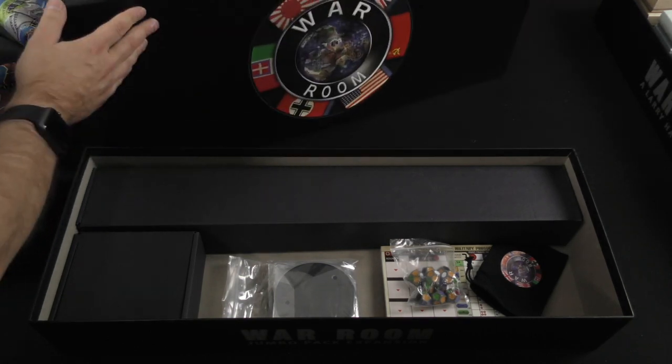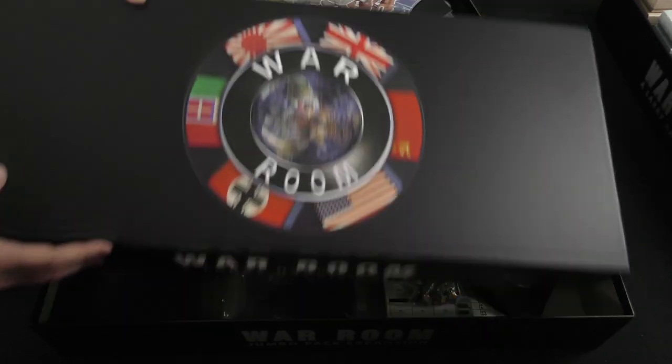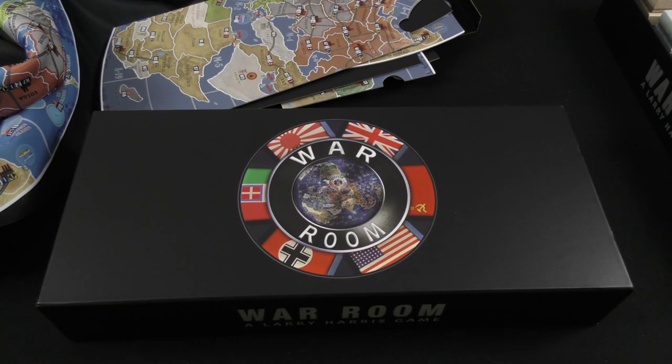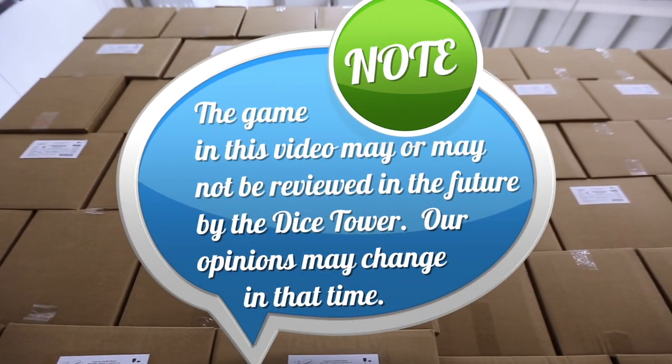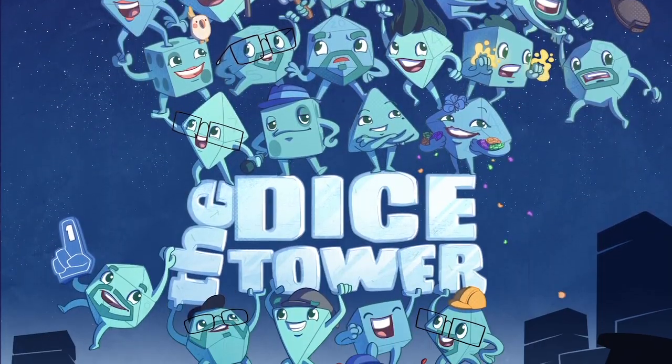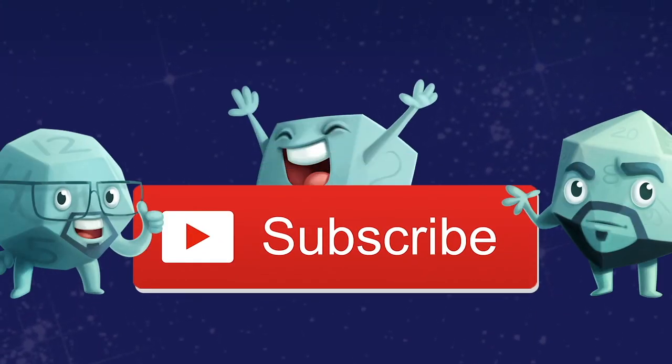Ladies and gentlemen, that was a long road — War Room is an impressive game in scope, no doubt about that. Thank you for watching another Dice Tower Daily Unboxing. If you enjoy our videos, subscribe to the channel for more fun, comprehensive board game coverage.